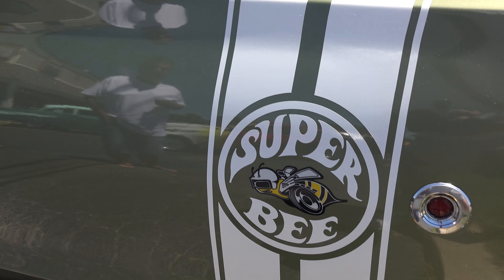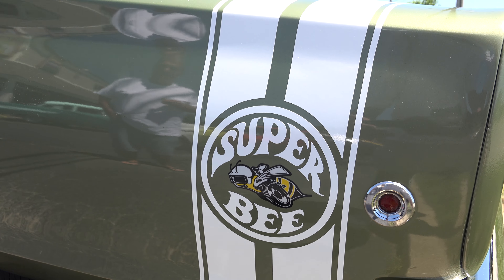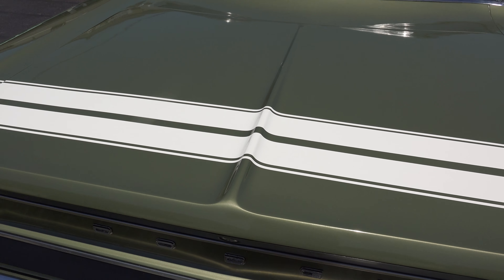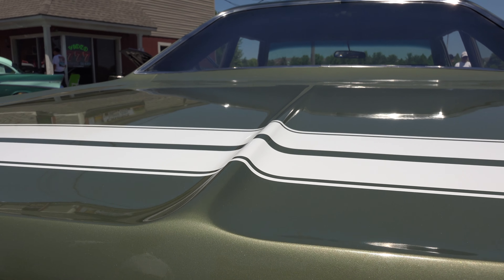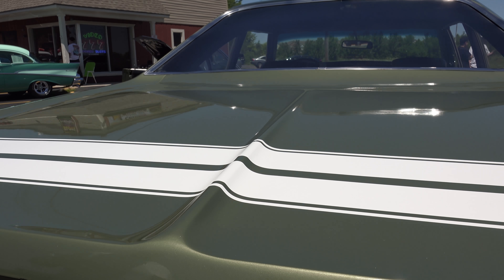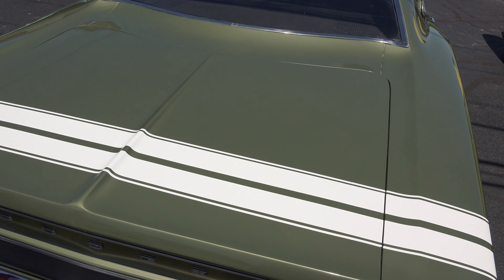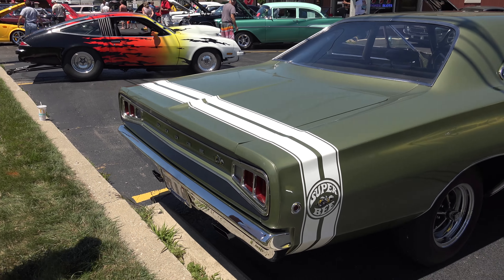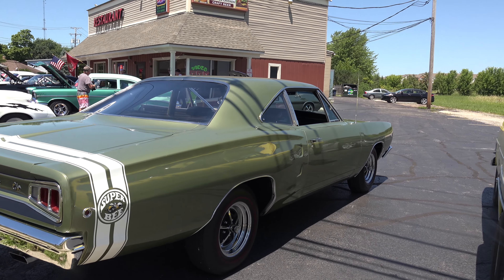Is that painted on? No, it's a stripe. And then the one thing I saw was unique — you got to tell me about this. This bridge right here — is that part of the original trunk? That's exactly the way it came off the showroom floor. Tail lights, everything. Out of all the cars I've filmed, this is the first time I've seen that.